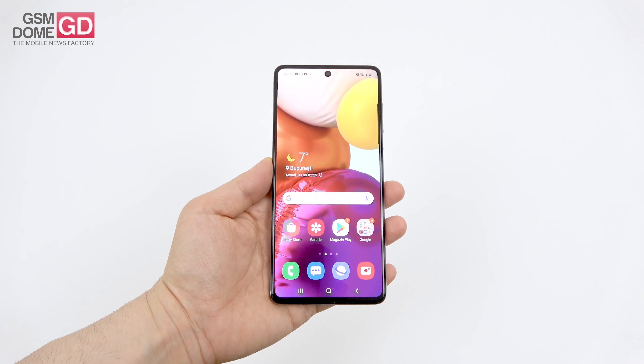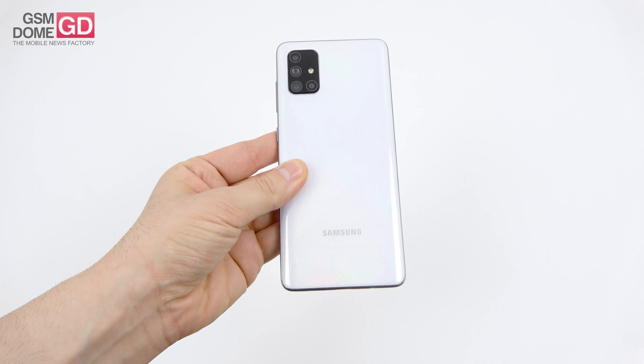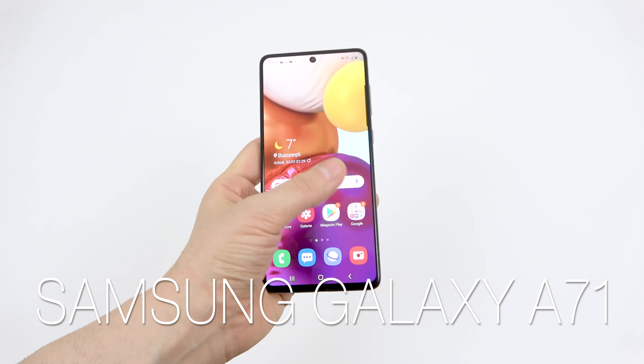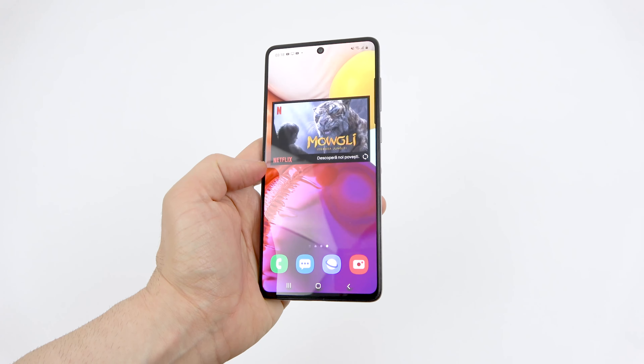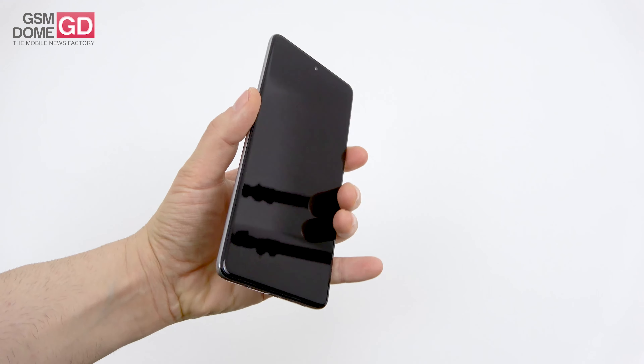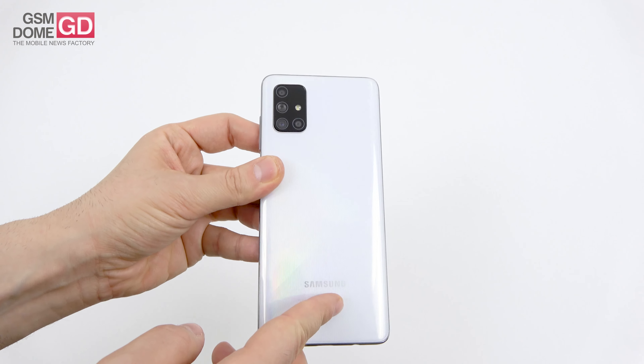This is GSN1.com with a review of the Samsung Galaxy A71. Fresh after the review of the A51 comes the bigger model, this time with a diagonal of 6.7 inches. It's the follow-up of what we described as the best media consumption phone of 2019 — the Galaxy A70 — and this is the A71.